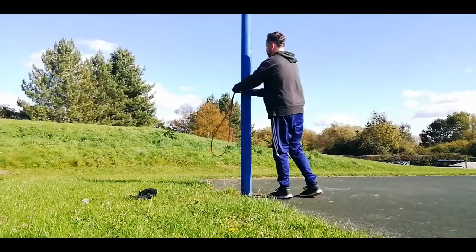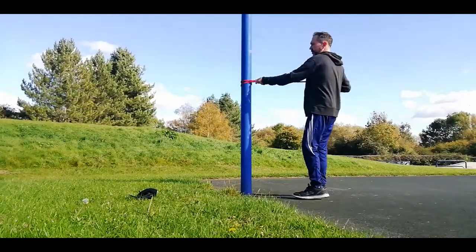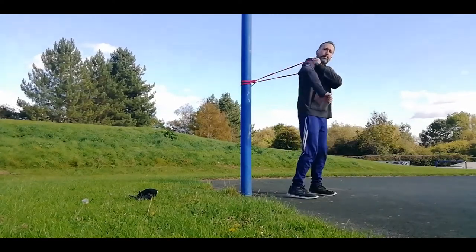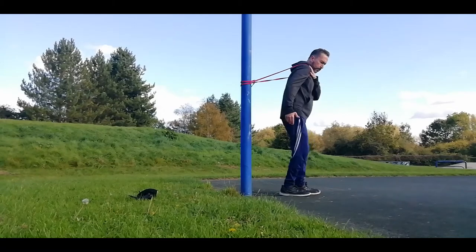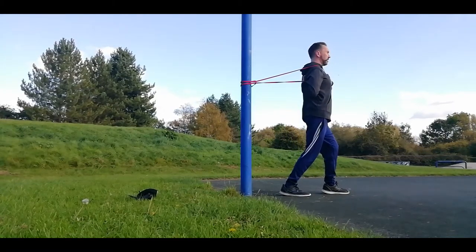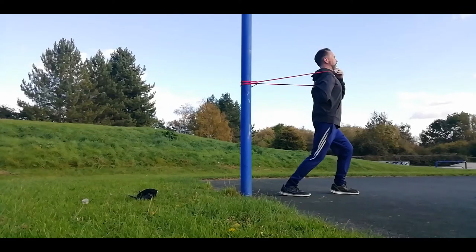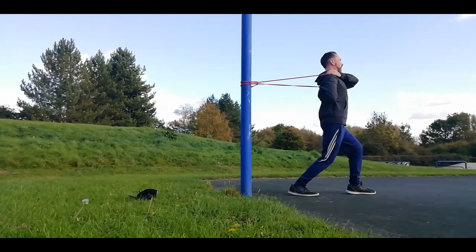The next exercise is called the shoulder strap. Find something to tie your band to. Go into a split stance, one hand behind your back and the other one in front. Make sure your chest is high and your head carriage is correct. Then step out of the band, drawing the scapula back individually.